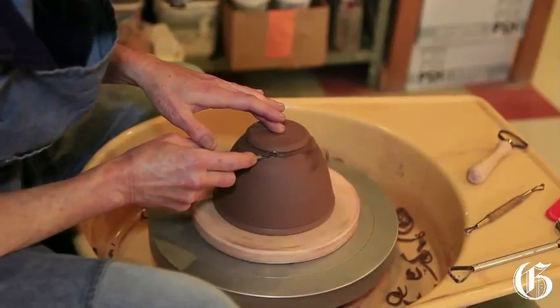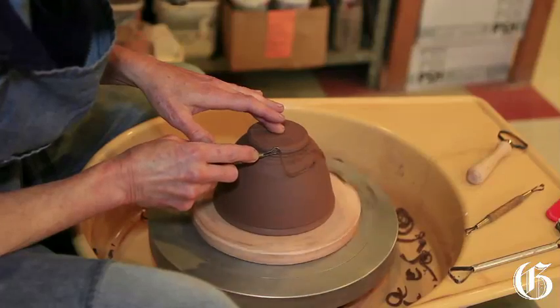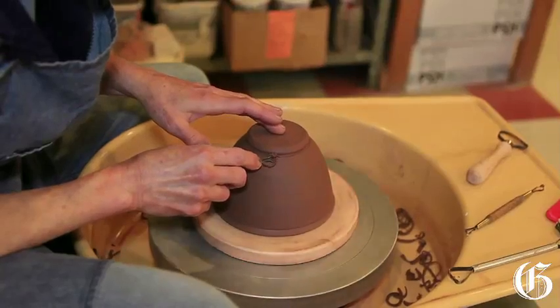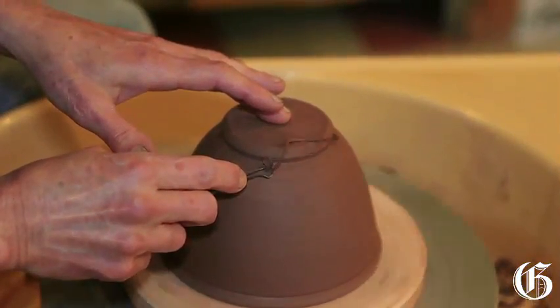It doesn't work if you just try and impose yourself on it — the clay will tell you. The pots are tooled, then I let them dry out. They have to be bone dry before they can go into the kiln, and when I have enough bone dry pots to fill the kiln then I can do a bisque firing.